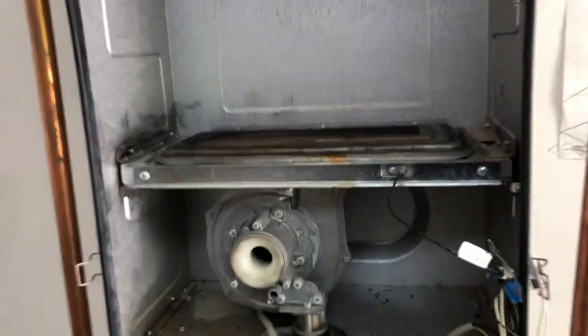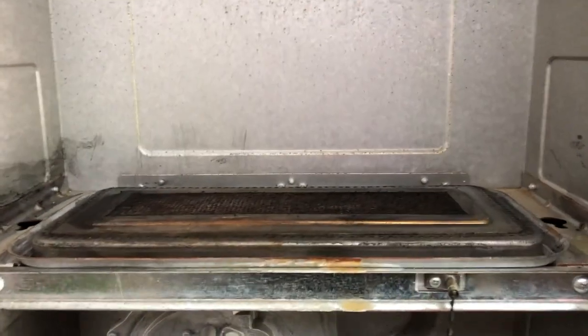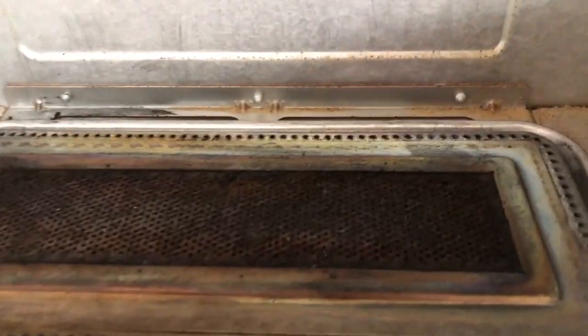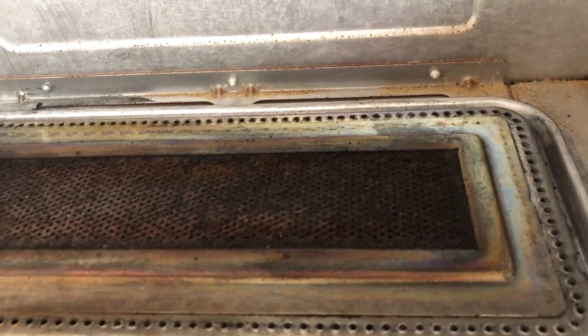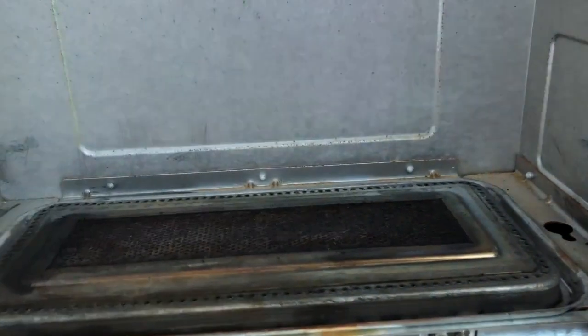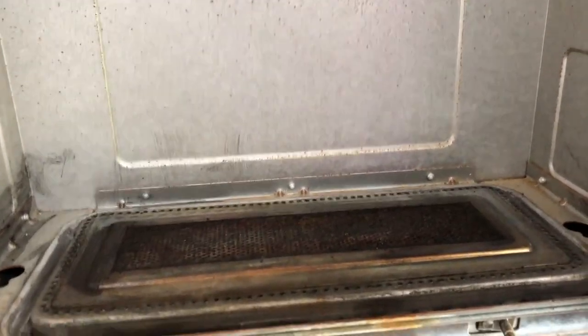And then up here on the fire bed, you can see almost all of the gunk or the buildup is out. I used a vacuum first and pulled as much away as I could. And then I just used a fine brush and dusted the rest to the side and then vacuumed up off the side.